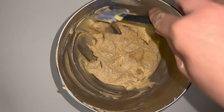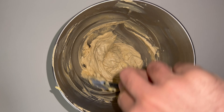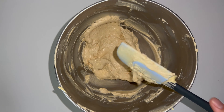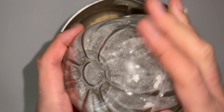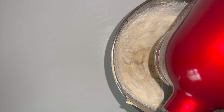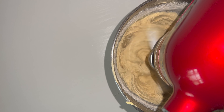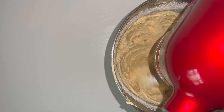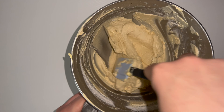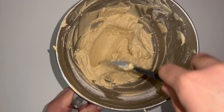Give the bowl a good scraping down — this is just to incorporate any bits that may not have been fully worked in from earlier on. You can then go ahead and add in the first weight of plain flour. You'll have two weights of flour, so always add the first weight first and mix that in until it's fully incorporated. Mix until you can't see a single trace of it. There may be a bit around the top or bottom of the bowl, which is completely normal, so give the bowl a good scraping down to incorporate any bits.